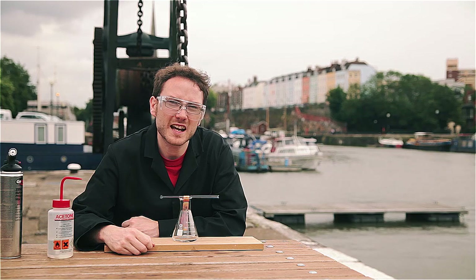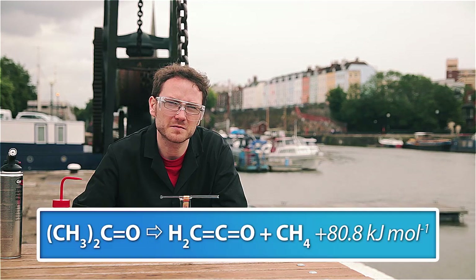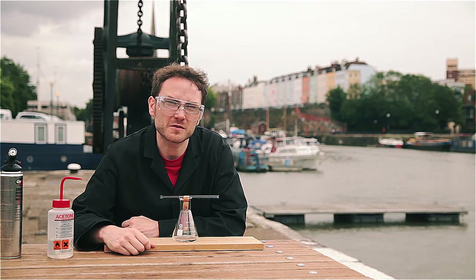What's happening here is that the copper is catalyzing the oxidation of acetone. The acetone first decomposes to ketene and CH4, and then they react with oxygen giving off CO2 and water.